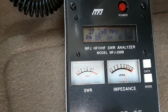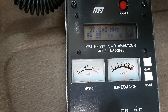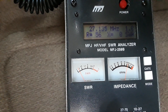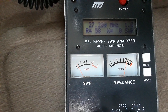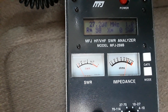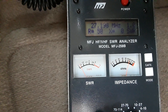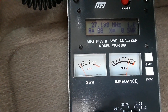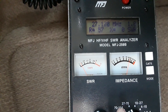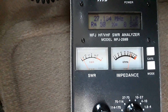Right in the middle on channel 20, 27.205 — we've got a 1.0. And then on channel 19, 27.185 — 1.0.